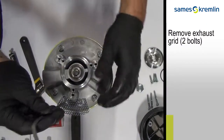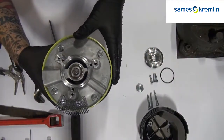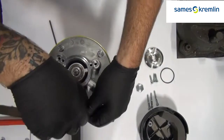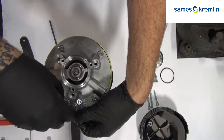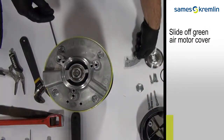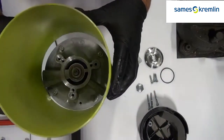Remove the exhaust grid. Once the exhaust grid is off, you can then remove the outside cover of the pump.